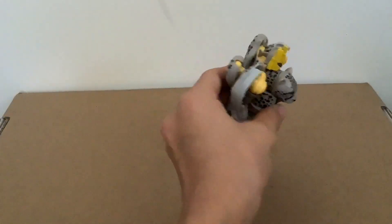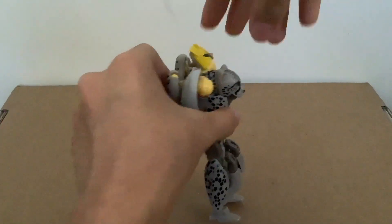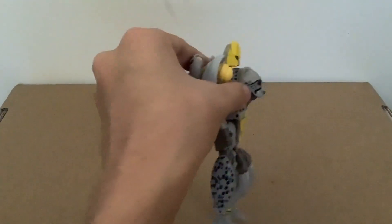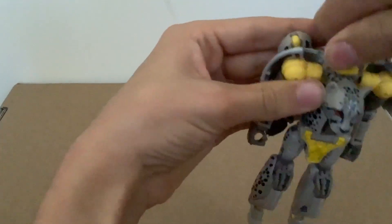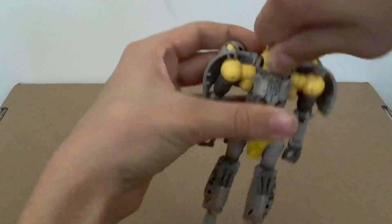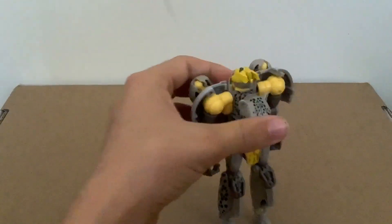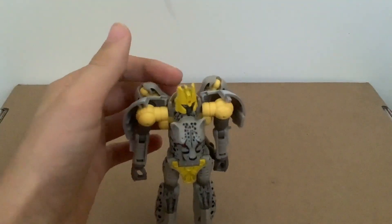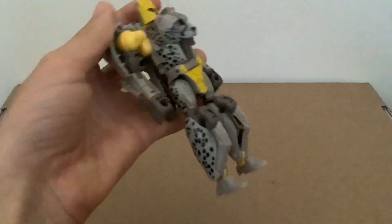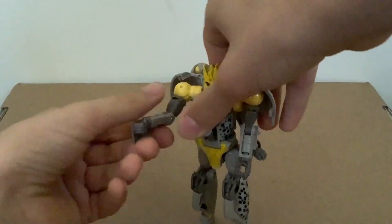When it comes to articulation, the head can look up virtually all the way. It cannot look down, being on a ball joint — it's swiveled. If you turn it around here, it can look up entirely. With how the shoulders are assembled and how the transformation is, there is some forwards butterfly here for the shoulders, and there's a swivel here.